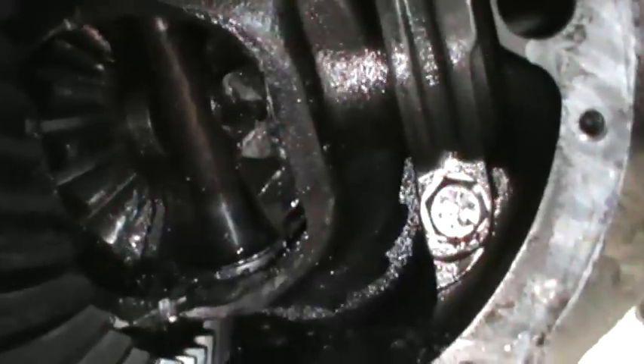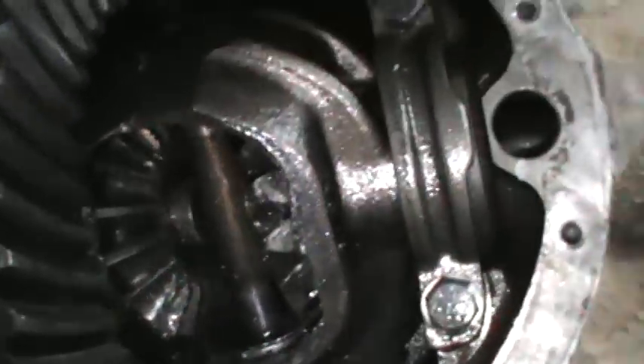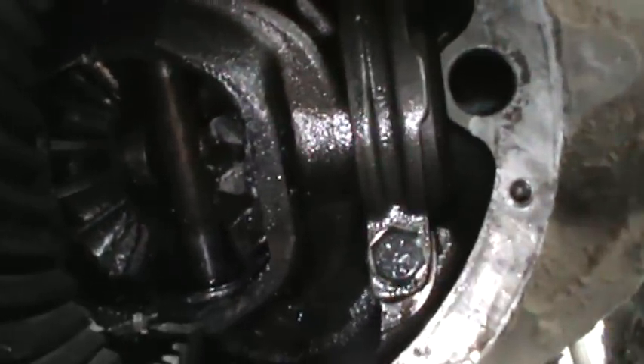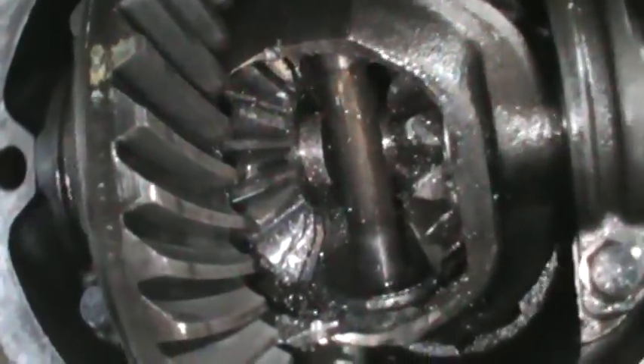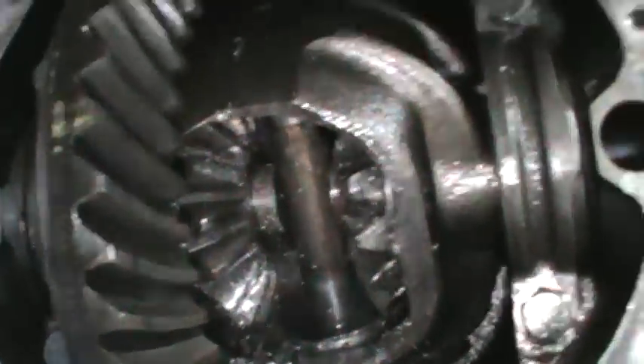Looks like the cross pin is still good, that's still in there. C clips are still in there, so at least my axles didn't walk out on me trying to drive and drag this thing home. Kind of curious what the front looks like too now.